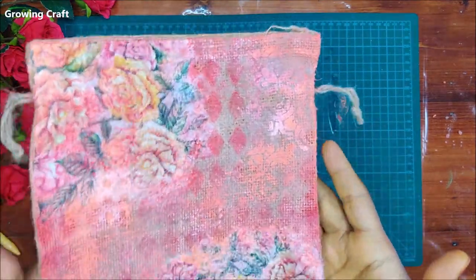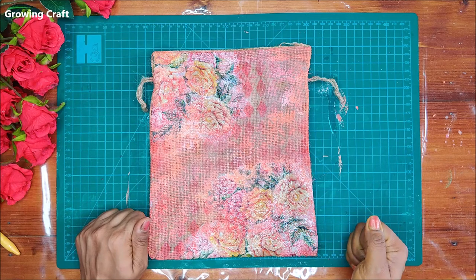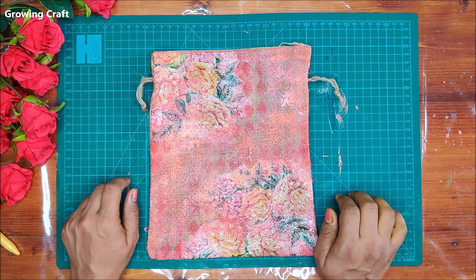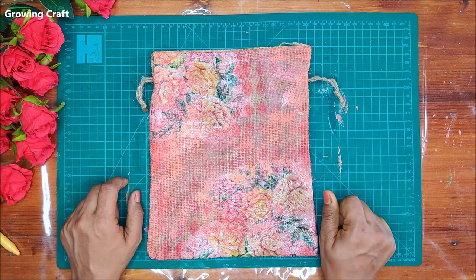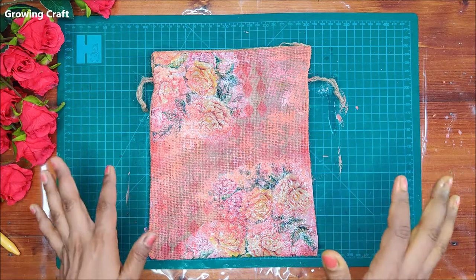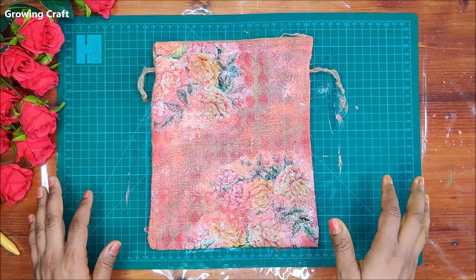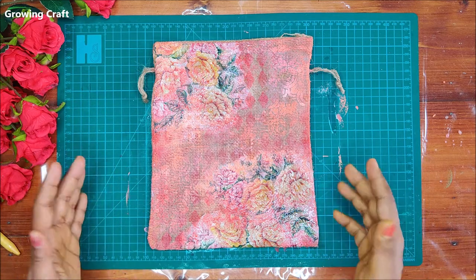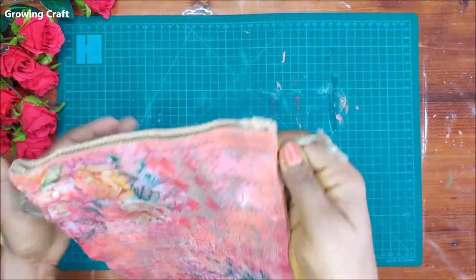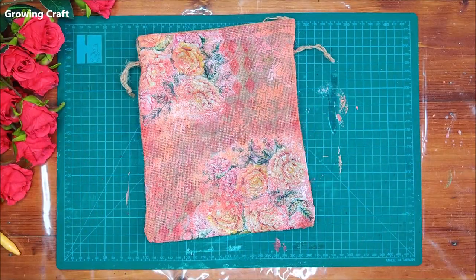My jute pouch looks absolutely gorgeous — it's really wet because I just finished doing this video and I'm super excited. I hope you will like this video, so let's get started. Do not forget to subscribe to my channel and hit the bell icon so you don't miss any updates. All the supplies I've used are mentioned in the description box below. Let's start making and decorating a plain jute pouch, which looks plain from the back but absolutely gorgeous from the front.